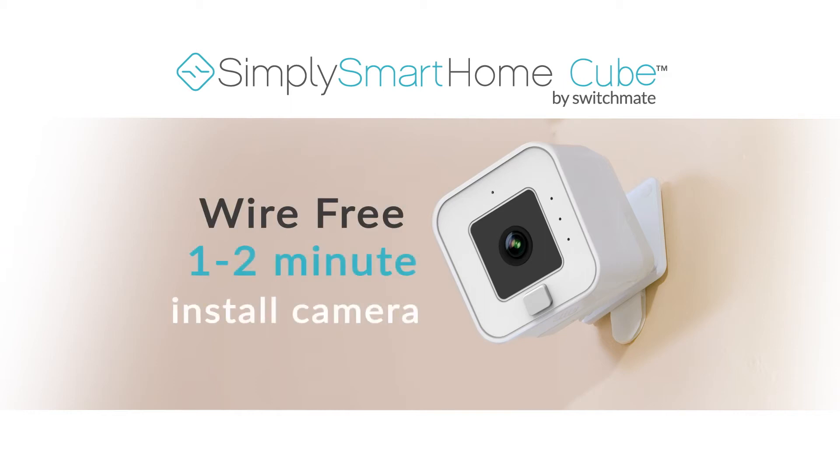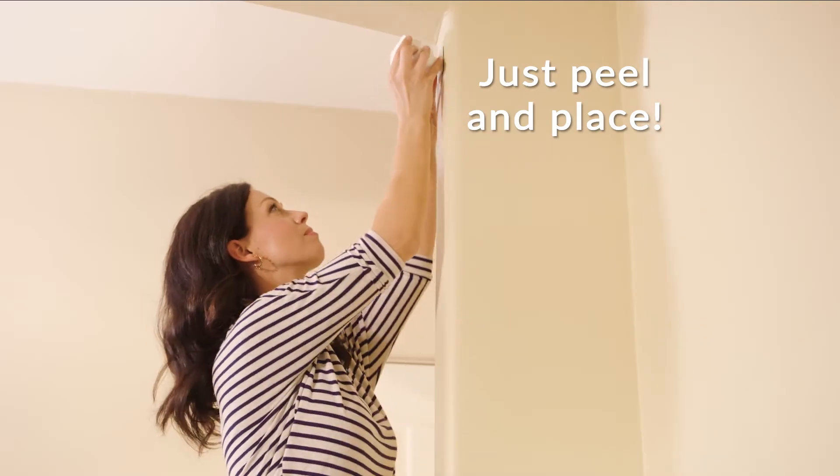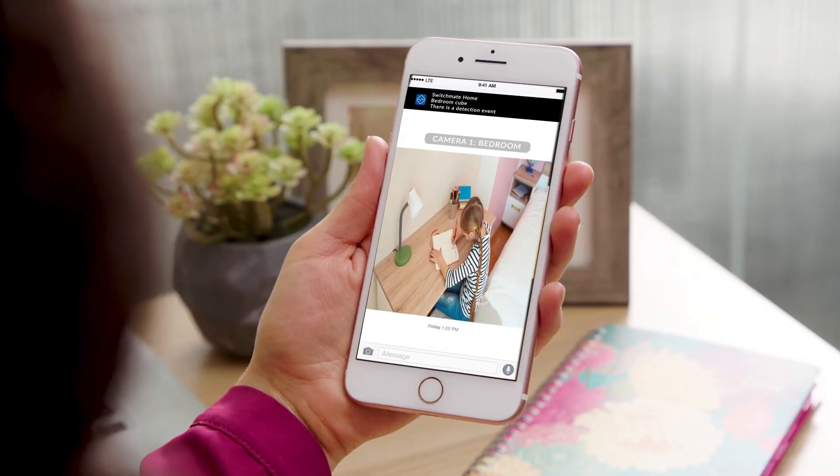Secure your home in two minutes or less with the Simply Smart HomeCube, a wire-free, high-definition camera that requires no tools or wiring. Enjoy the peace of mind of knowing your home is only one tap away.